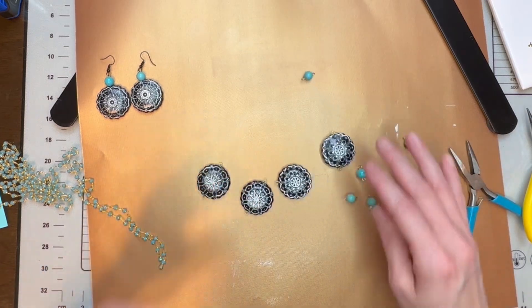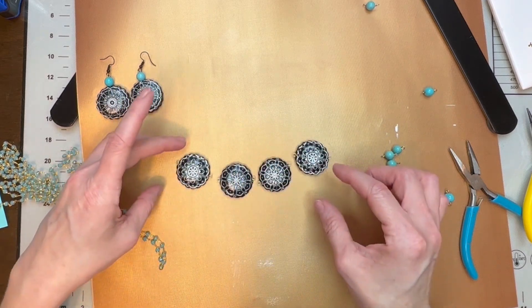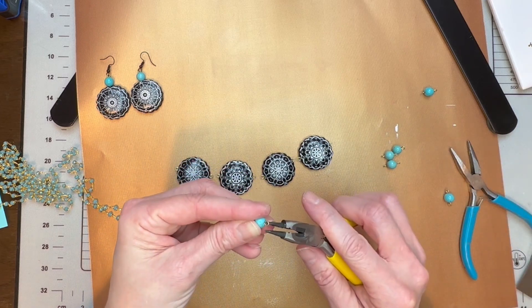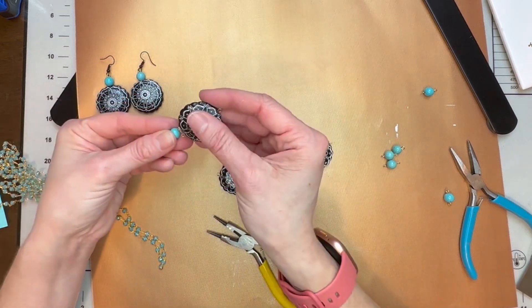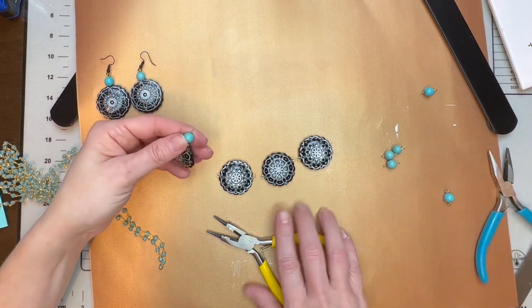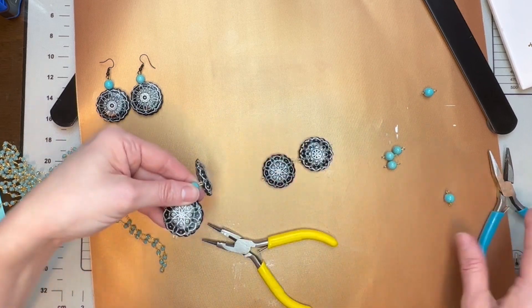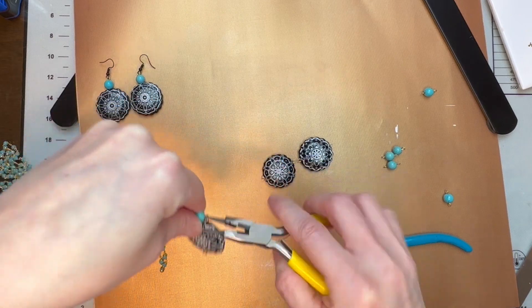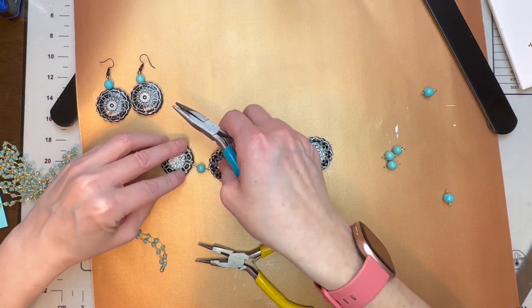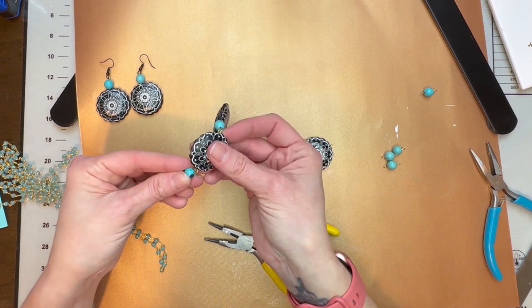For the necklace, I want to decide how exactly I want to place these — I'll go each one opposite. For the beads, I'll reopen them and put the bead that I made on there, then just re-close it. These are double-sided so you cannot mess these up, which is what I love about this. Now we have our beads on and we want to get our chain.